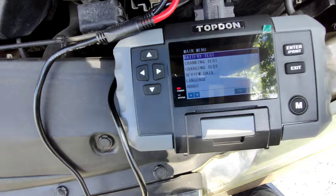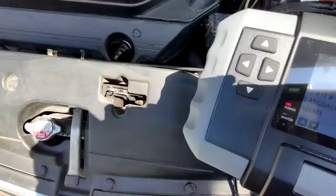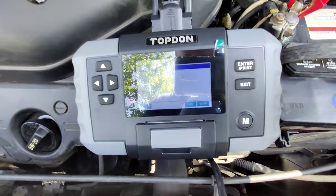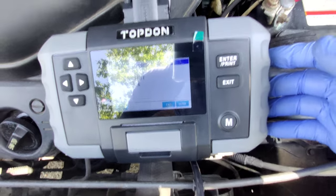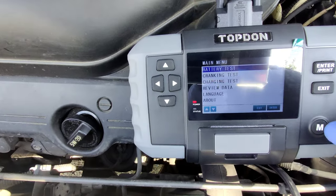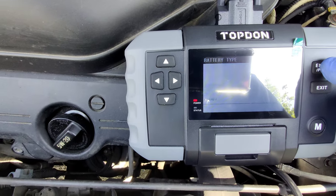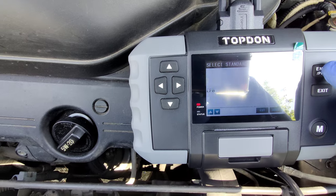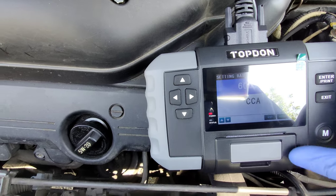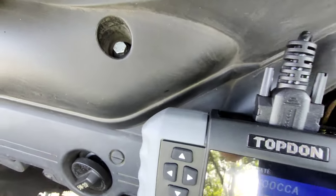We're going to do the battery test first. Sorry about the noise, guys — I'm outside and I cannot control what happens here. So we're going to select battery test, enter, regular flooded. Now let me see what the cold cranking amps is on this battery here.